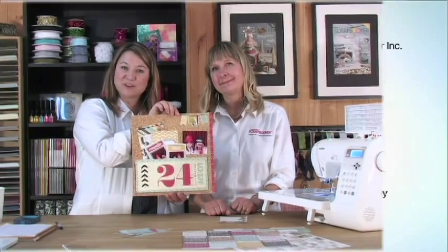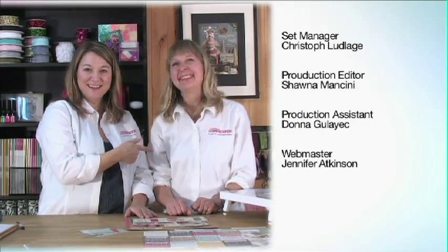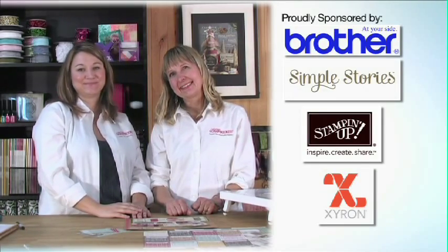Thank you so much for being on the show today, Connie. Thanks for having me, Jackie — I know you'll be back. Until next time, take care and happy scrapbooking. Bye!